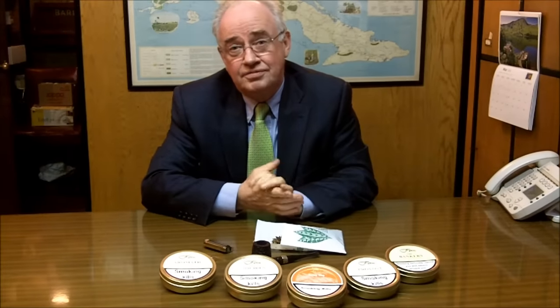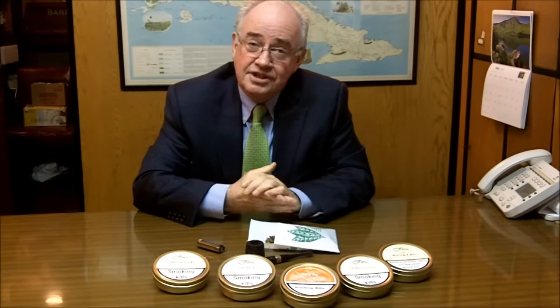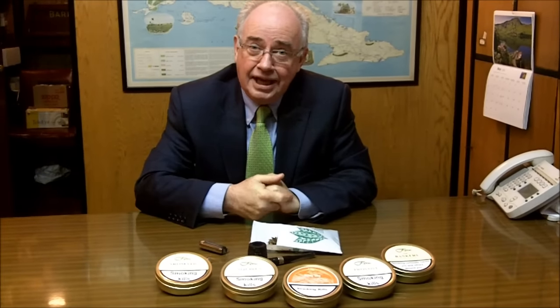Hello, I'm David McGrain from James Fox. We've been asked several times how you go about filling a pipe and smoking a pipe, and I'm here now to show you the right way to do it.